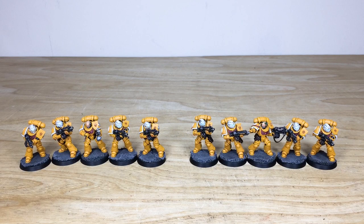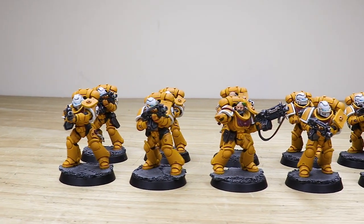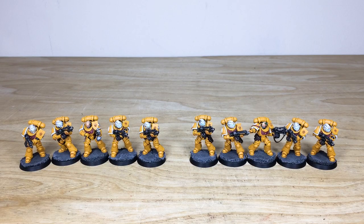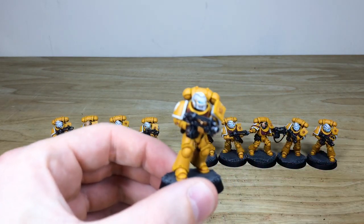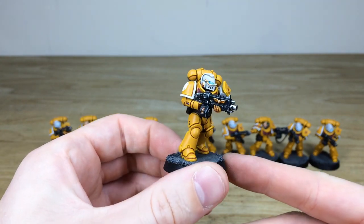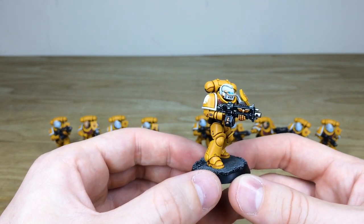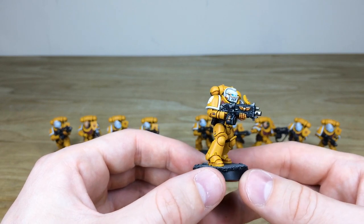So let's take a look at these Imperial Fists Primaris Space Marines with a little bit of a quirk to them — they've got different helmets on them, which I think is quite cool. This commission has been completed by Amy, one of the artists here at Siege, and a lovely execution of these miniatures. Pulling forward the first one, you'll notice right away they have Grey Knights helmets on them, which looks really cool for this stoic Imperial Fist scheme. I do really like the white trims on them as well.